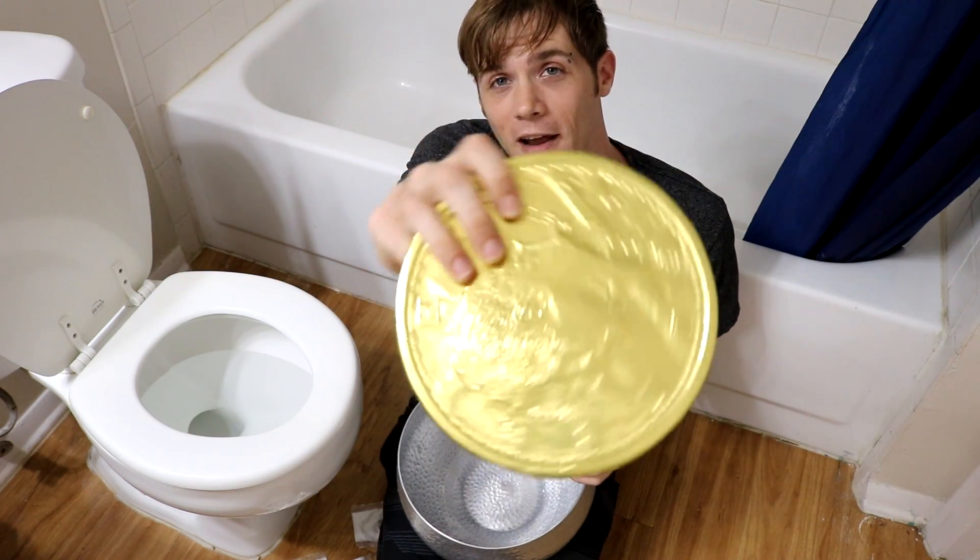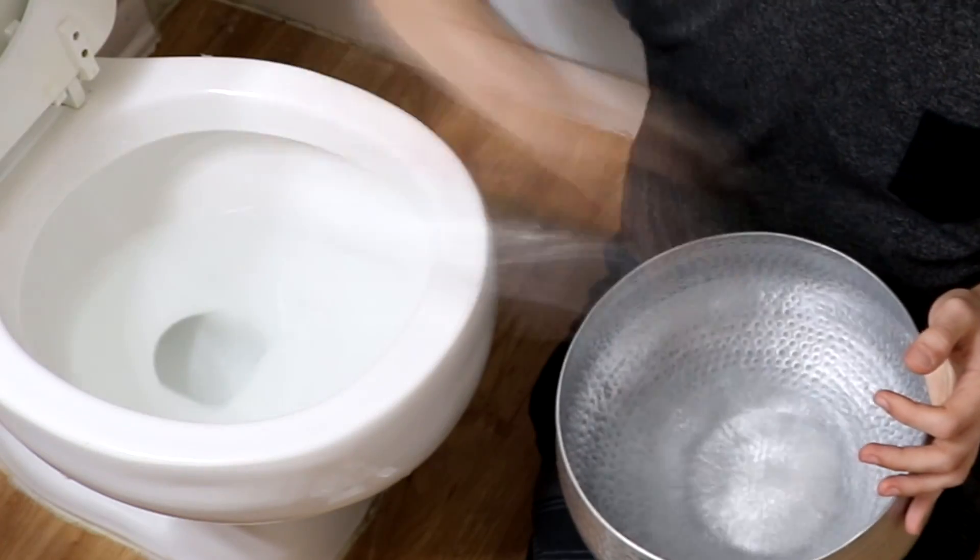In today's video, I'll be attempting to eat a giant chocolate coin while getting shot with a giant slingshot, using ammo made from jelly snow, which I made using toilet water and more things you guys dare me to do in the comment section.